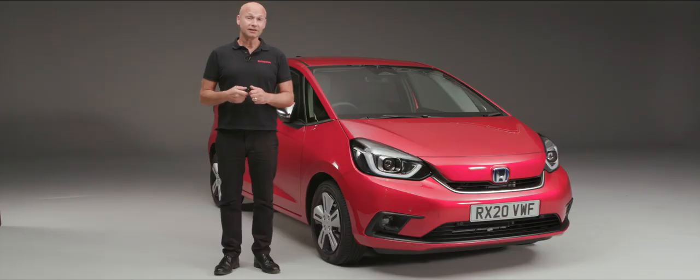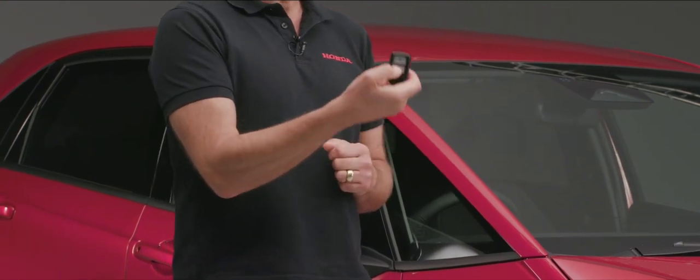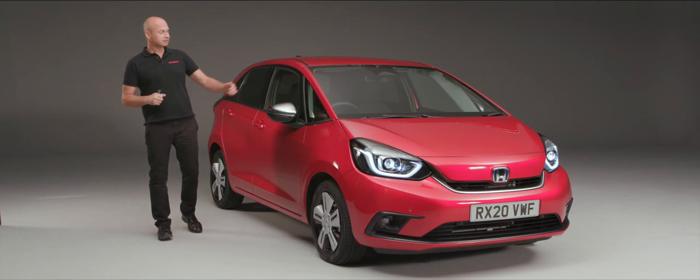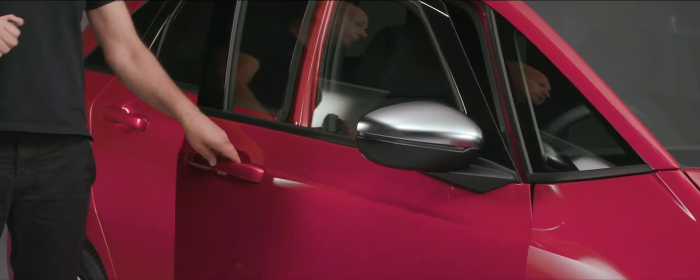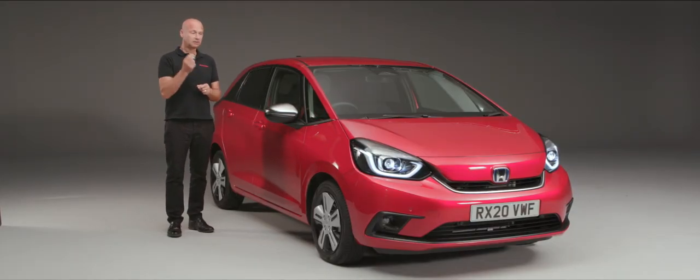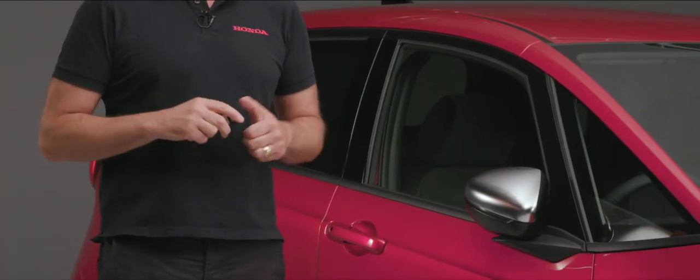When it comes to unlocking and locking your car there are a couple of ways you can do it. First of all, we can use the remote: press the unlock button and it will put the guide-me-home lights on, wind the door mirrors out, and of course we're able to open the door. When it comes to locking, we press the top button and it will lock the car and fold the door mirrors in automatically.